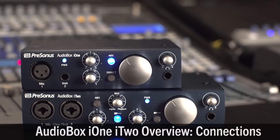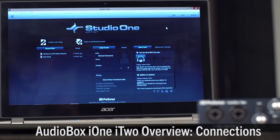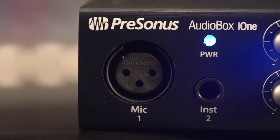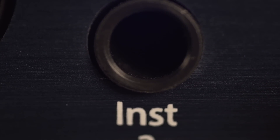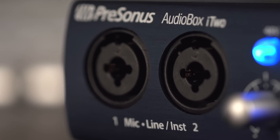With the Audiobox i1 and i2 interfaces, you can record and playback from a Mac or Windows computer or from an iPad. First, let's take a look at the hardware and what it can do. The i1 interface is equipped with a single microphone input on channel 1 and an instrument input on channel 2. The i2 has two combination microphone, line, and instrument inputs.